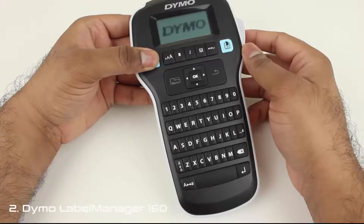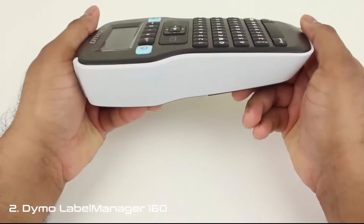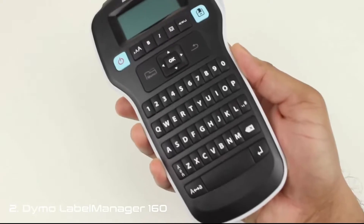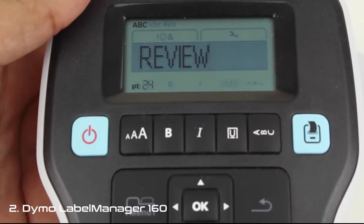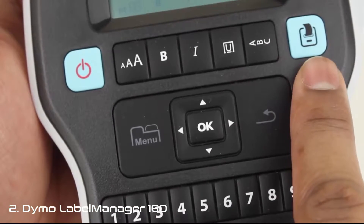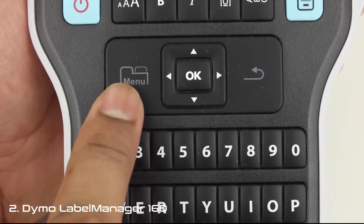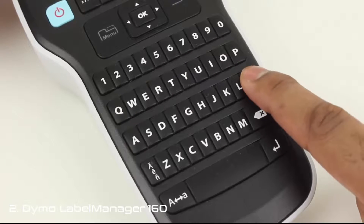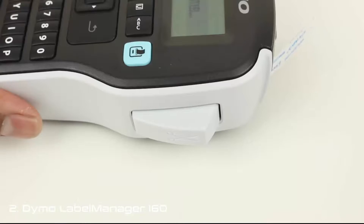This is Dymo's entry-level label maker in the consumer market — the Label Manager 160. It's about 8 inches long and fits comfortably in the hand. It's a little on the chunkier side, but still very much something you can carry around and use. The LCD display on top of the unit is pretty clear and readable. A backlight would have been a helpful addition, but at this price point, it's hard to complain. The power and print buttons are colored light blue, with formatting buttons for bold, italics, underlined, and vertical printing in between them. There's almost no need for an instruction manual.